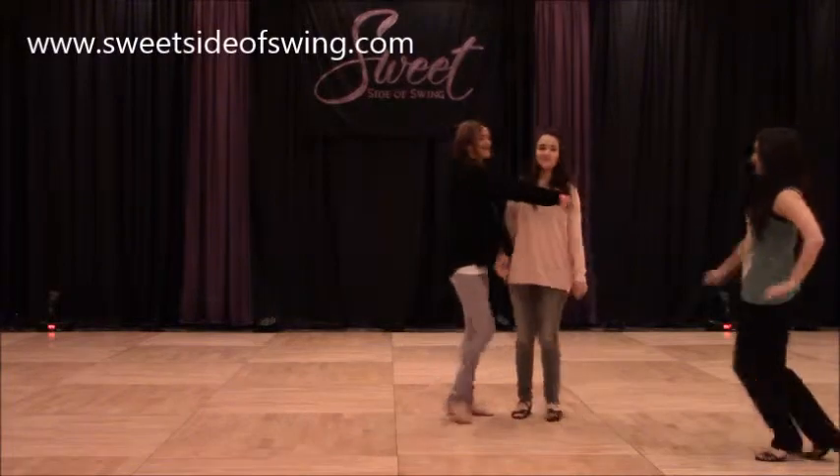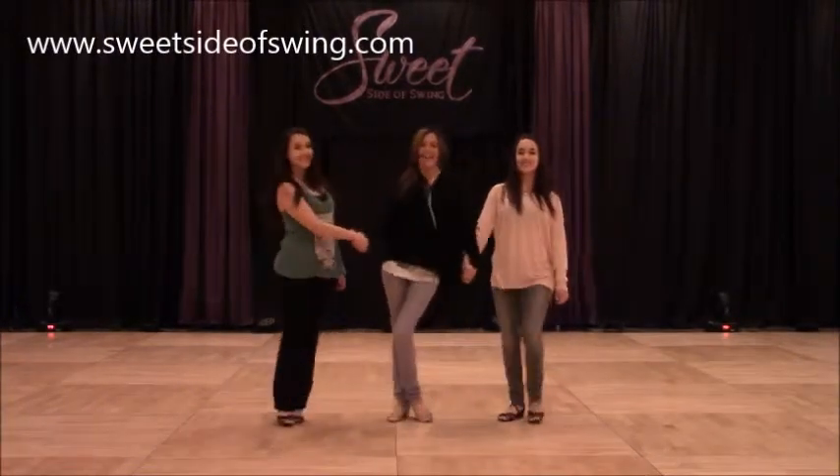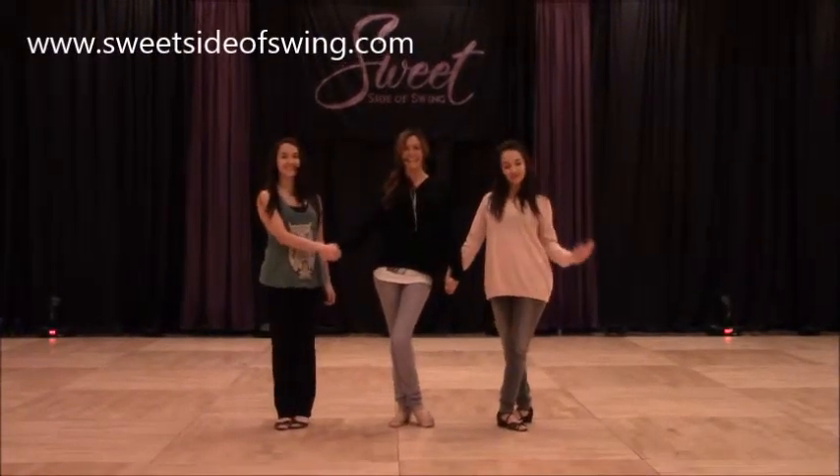So that was our class. Thank you! Bye. Thank you, we'll be right back.